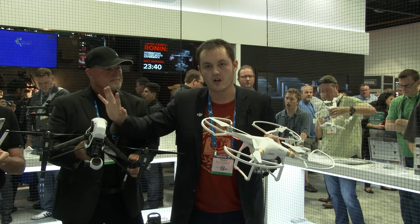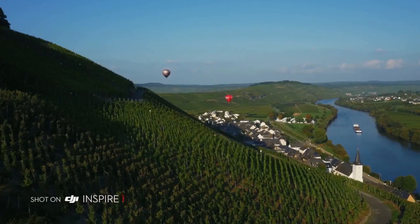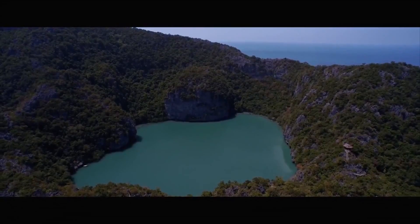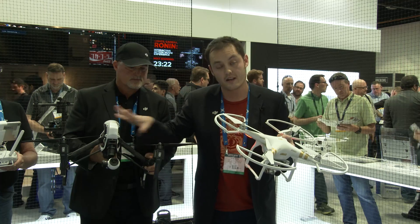They're both very useful aerial imaging platforms. They both have their niche use. Since I've been shooting on both these platforms for the past six months, I can tell you guys, aerial cinematographers, exactly how both of these units fit into your tool palettes.